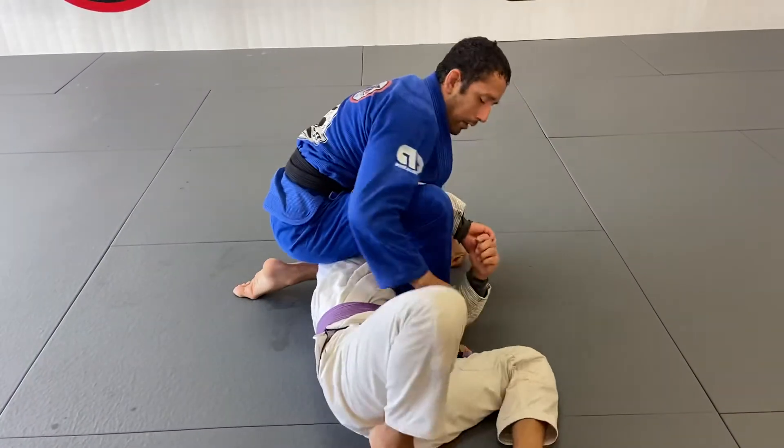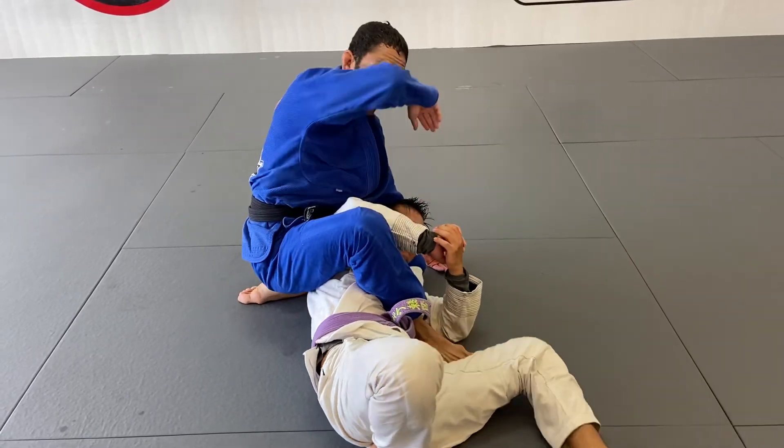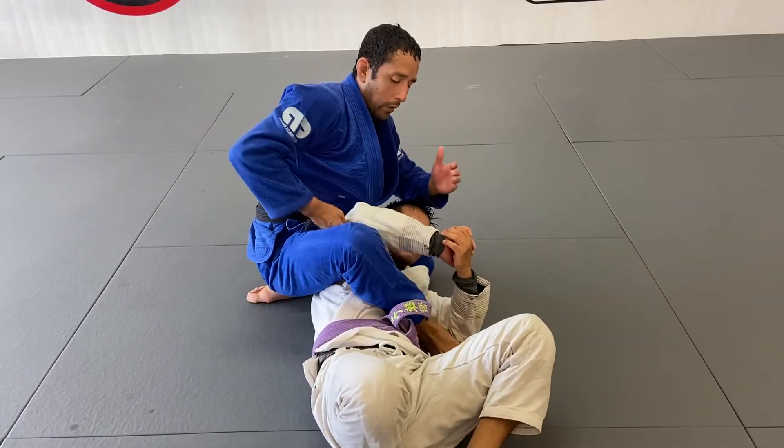I end up in the technical mount right here. Left knee is already next to his head — that's why I slide it to the head at the beginning. Now I want to connect to a kimura grip to force my partner to stay sideways.